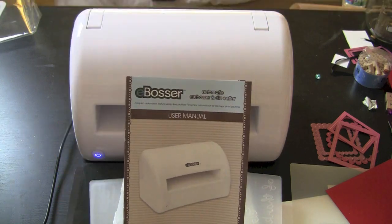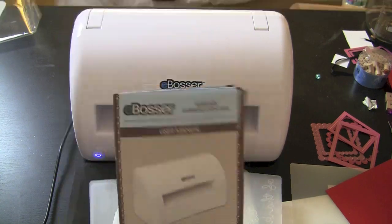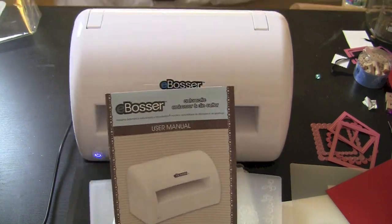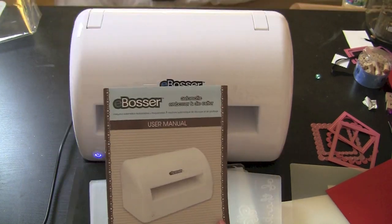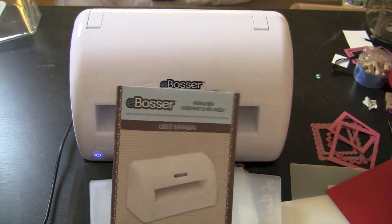Hey everyone, it's Megan Elizabeth with AboveRubyStudio.com. I am here to show you guys the new eBosser from Craftwell. I did a little video about it a while ago when I was sick, and now I want to show you guys even more — some really fun and unique things that you can do with this machine. I absolutely love it. Craftwell has made this so super easy and simple.